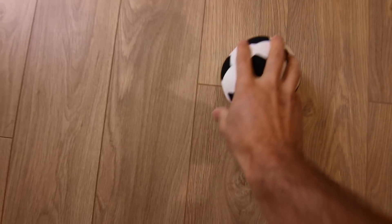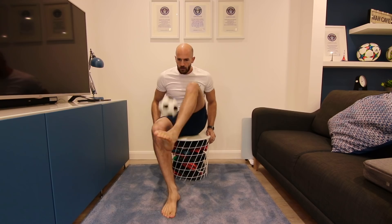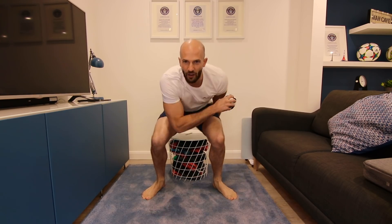First up, Di Maria sitting on a little stool doing keepy-uppies with a mini football. Let's give it a go. He did it with his left foot, so I've got to as well. Easy enough, let's move on.